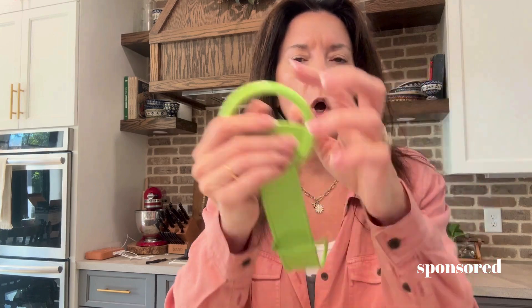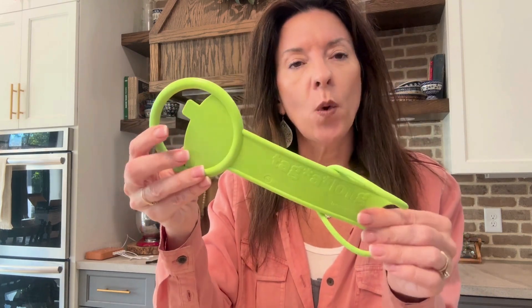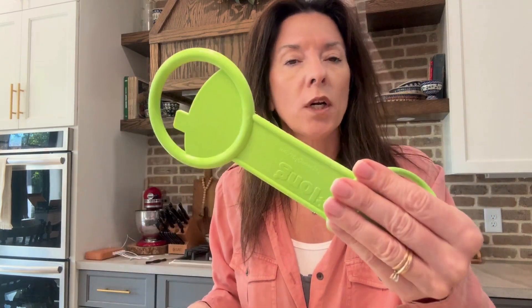It can go on anything — a backpack, a stroller, a suitcase. Literally anything that you can wrap a little handle around, that's all you need. The brand sent me this one to try out and it is great. You just wrap this onto a backpack or stroller or a suitcase.